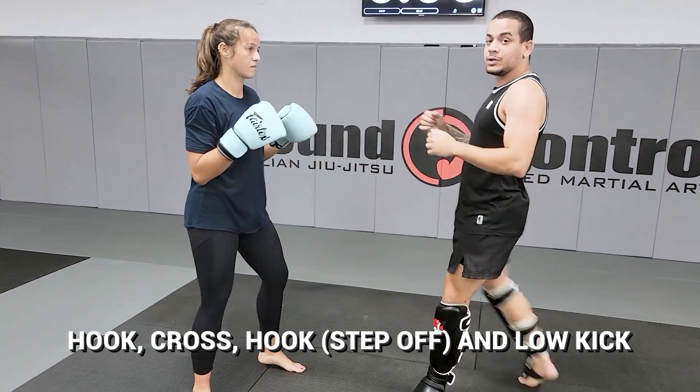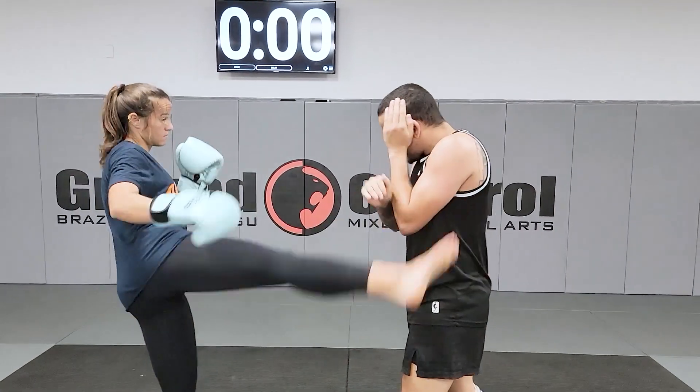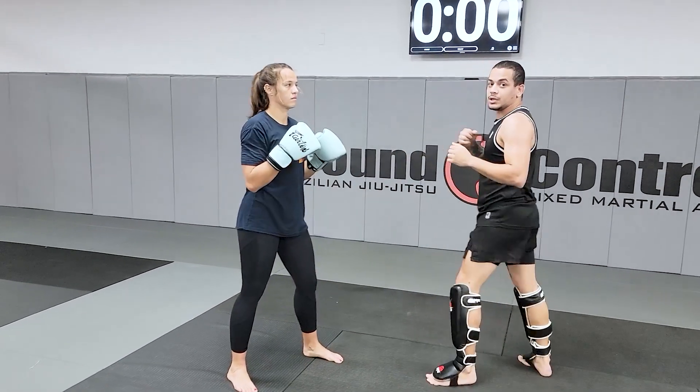Now I come back to my low kick, ok? One more time. She kicks: block, hook, cross, hook, step off, low kick.